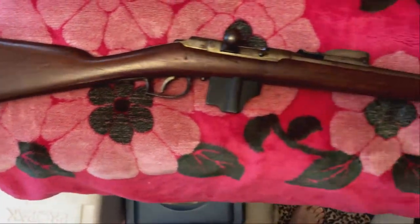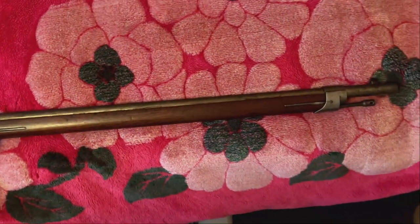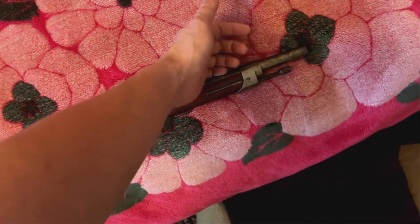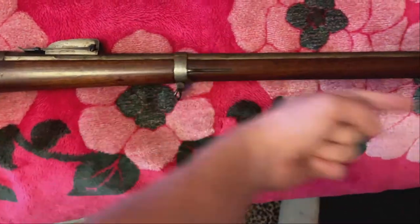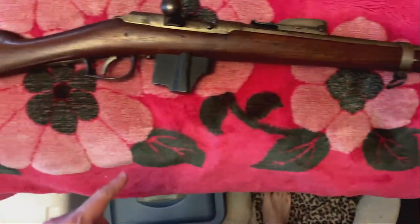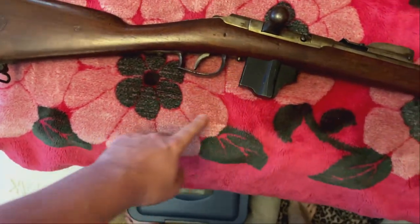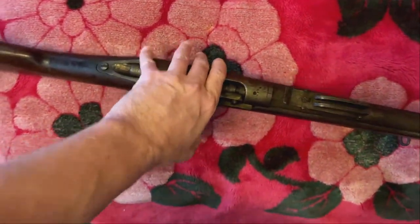I just wanted to show it to you as I had received it. We'll get it all apart and out of the stock. Basically, this band will come off by squeezing the spring and just wiggling it out — you wiggle it forward and turn it 180 degrees and the front sight hood passes a groove. The action screw is here, and this is just the trigger guard screw, and I think that's it. The bolt comes apart in a pretty interesting way — it's actually a two-piece bolt.